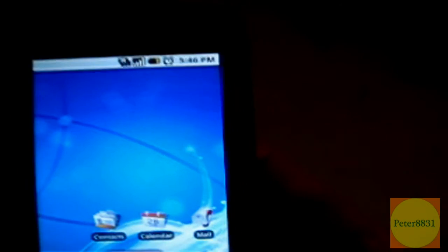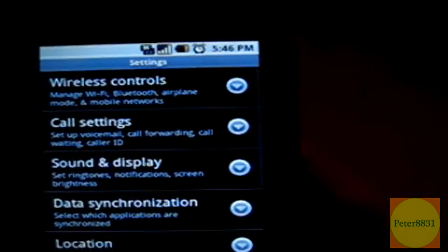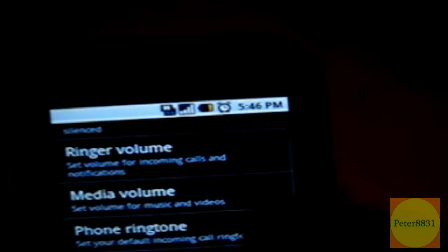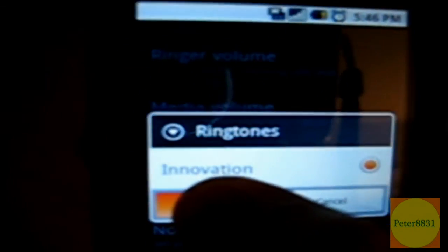The last thing I don't really like is that there's only one ringtone that comes with the phone. If you click on Settings, then Sound and Display, then Phone Ringtone, you can see there's only one type of ringtone on this phone.